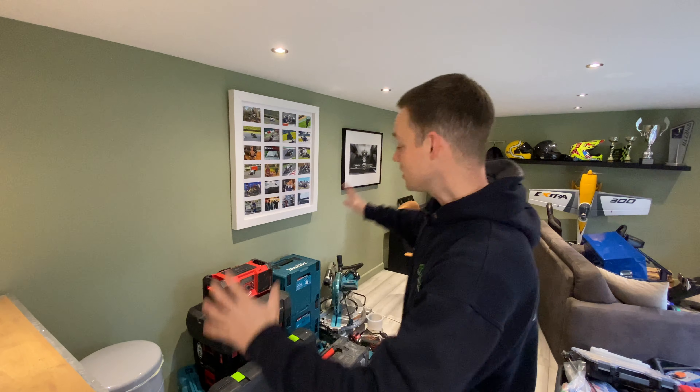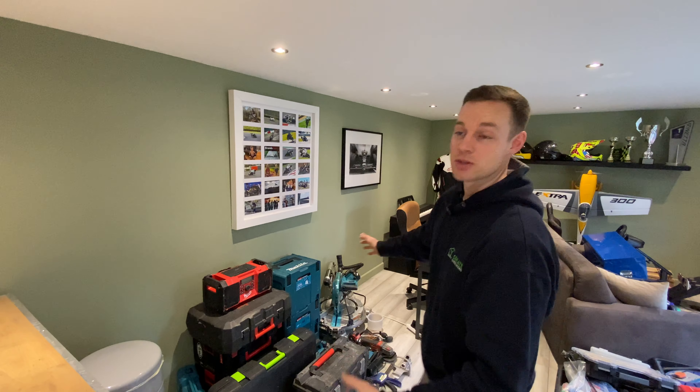We're at home in my garden room and we've got this massive selection of tools behind us. The purpose of this video is to go through all the tools we use to build the garden rooms, in order for you to make an informed decision on which you think is going to be the best tool for you to buy to build your garden room.